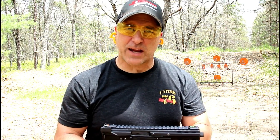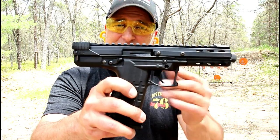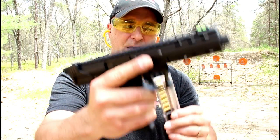Hey there friends, thanks for checking in. At the range now, I've got the new Kel-Tec CP-33. CP stands for competition pistol, and 33 stands for the amount of rounds that it holds.